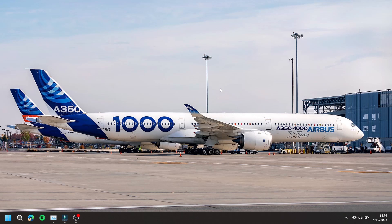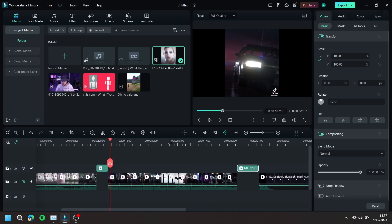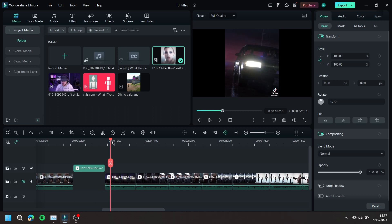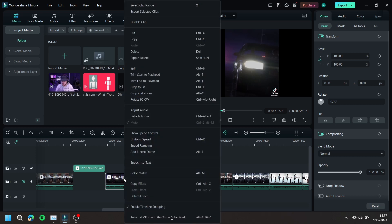In this video, I'm going to show you how to export selected clips in Filmora. First, open up Filmora and select the clip inside your timeline that you want to export. Then, right click on the clip and at the top, press export selected clips.